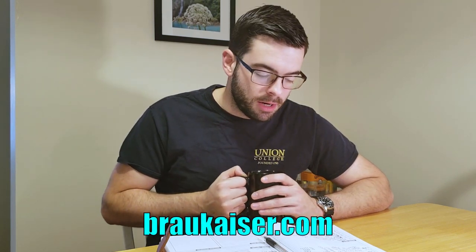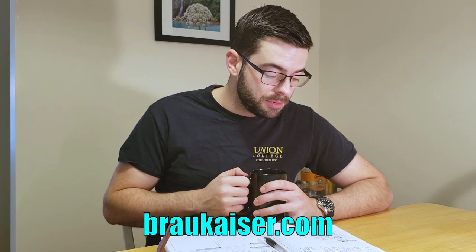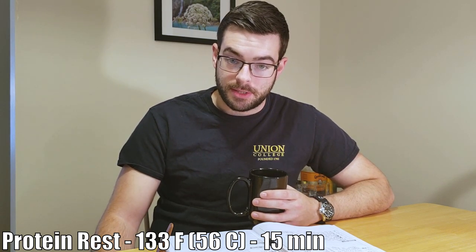We're doing a decoction mash. This is going to be a Hochkurz style double decoction that I learned from Braukaiser. There's a website called Braukaiser — it's a blog — that breaks down the scientific part of decoction mashing really well and has some formulas to help you calculate your own decoctions. I am starting out with 28 quarts of water and I'm going to dough in at 143 degrees Fahrenheit to reach our first mash rest, which is the protein rest at 133 degrees Fahrenheit for 15 minutes.